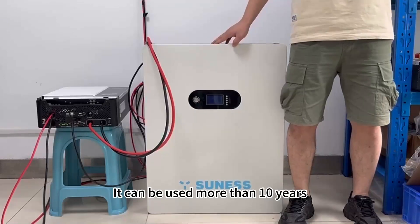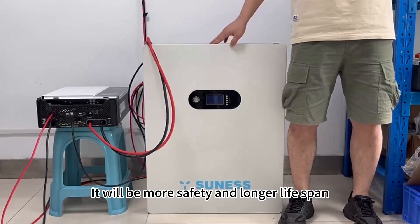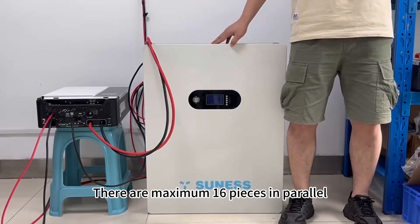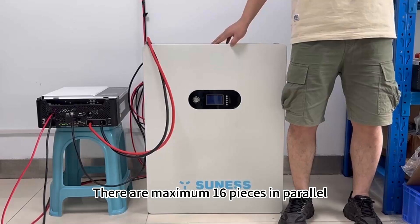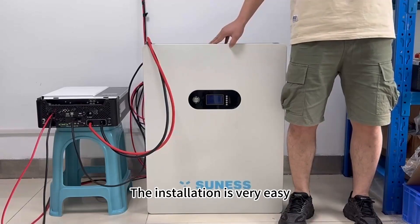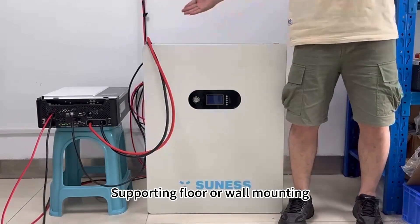It can be used for more than 10 years — it is safer and has a longer lifespan than solar gel batteries. There are a maximum of 16 pieces in parallel. It has a compact size, is lightweight, and installation is very easy, supporting floor or wall mounting.